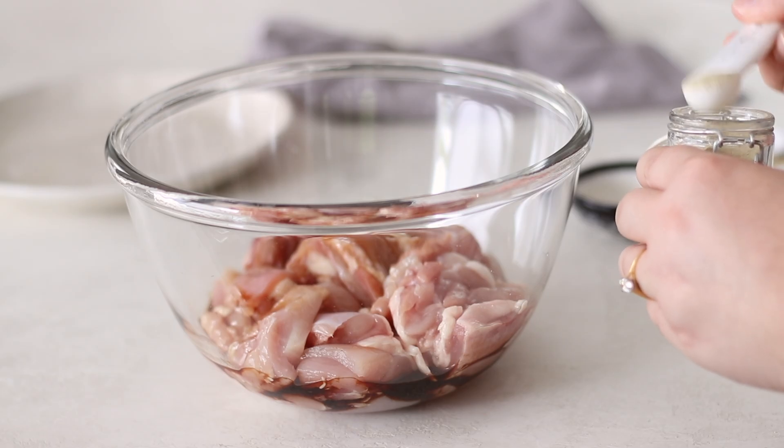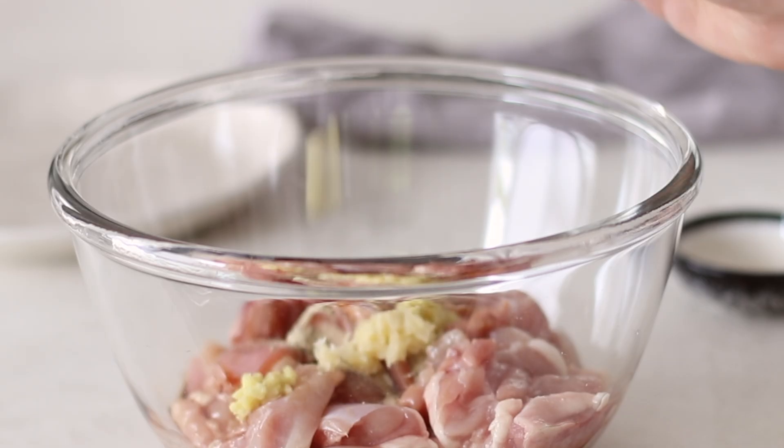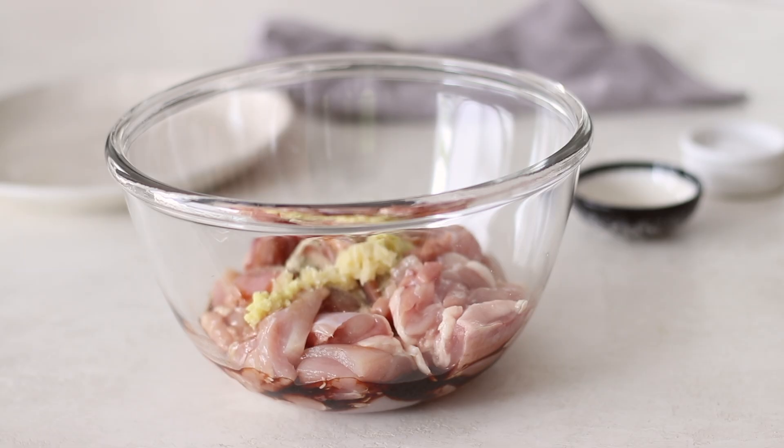Start with the chicken. We'll need 500g or 1lb of skinless boneless chicken thighs that have been cut into bite-sized pieces. You can use chicken breast if you prefer, but I find it can dry out so thigh is much better.